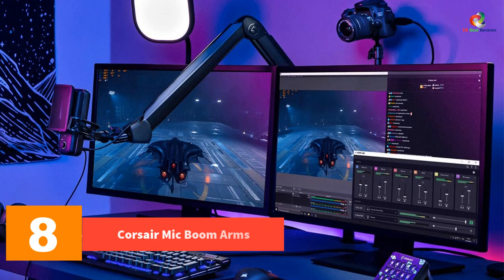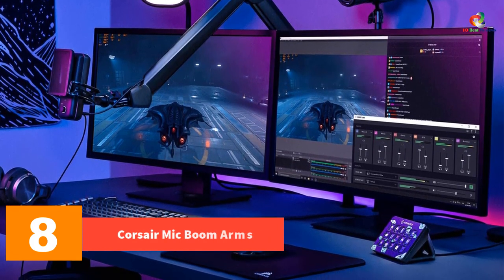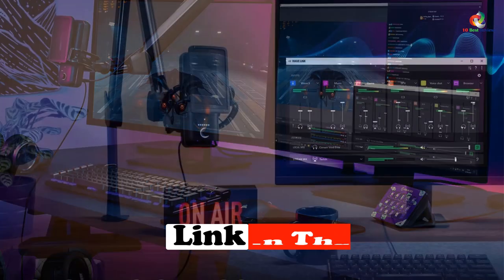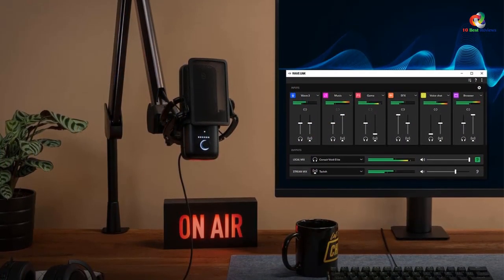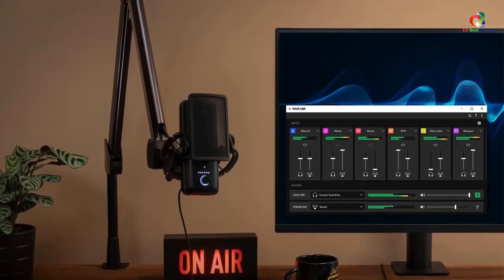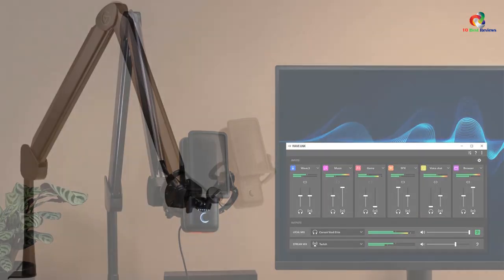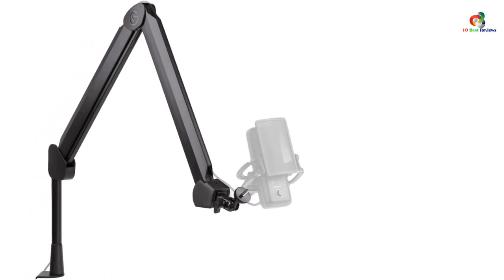At number 8, we have the Corsair mic boom arm. The Elgato Wave mic arm is the most premium choice that we could find for our list of the best mic boom arms, though it managed to secure the eighth position. This boom arm comes with 1/4 inch thread adapters and offers a fully adjustable design. It also has integrated springs for better stability and cable channels for proper cable management. Thanks to the ball head and swiveling design, you can further change the direction of the mic after installation.